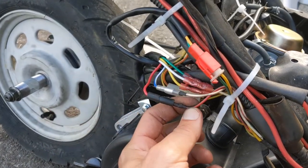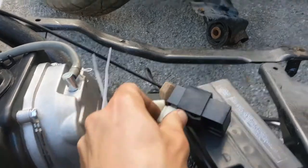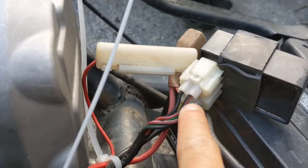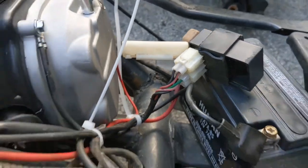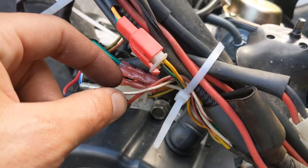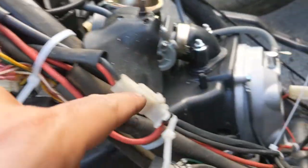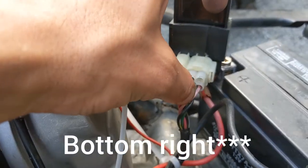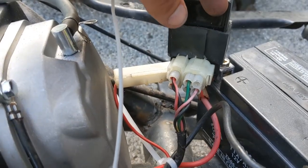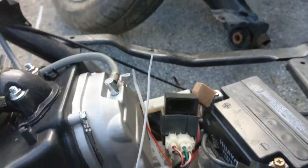The solid red from the stator hooks up to the red with a black stripe. From here it's going to go to the CDI - this red with a black stripe is going to be on the CDI right here. The white with the red stripe - correction, the red with the white stripe - goes down to that bottom left one; it looks pink, it's kind of worn out, but that's the bottom right of the screen. That's your CDI.